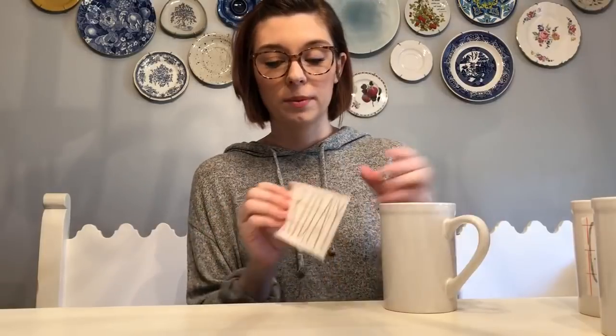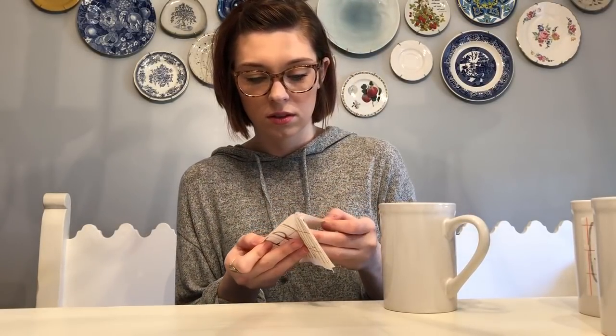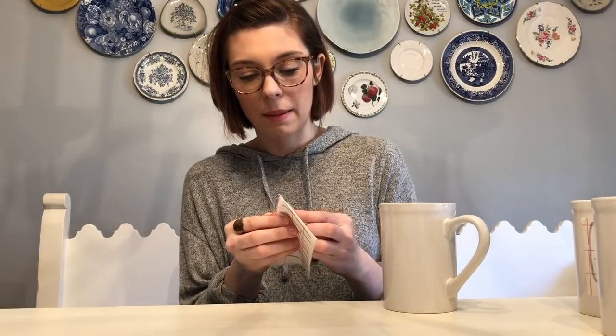I wanted to show you guys the mugs: this one says 'Sleepy' - that's one done. This one says 'Chill,' this one says 'Mom,' and this is the before. I'm going to do 'Friday' on this last one. You've got your mug, make sure it's facing the correct way with the handle right. We're going to peel off the backing - so we've got our Friday sticker.